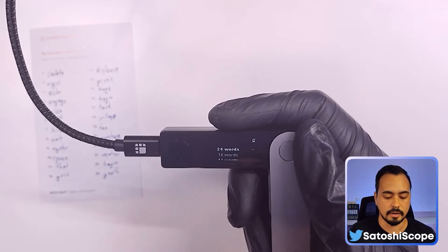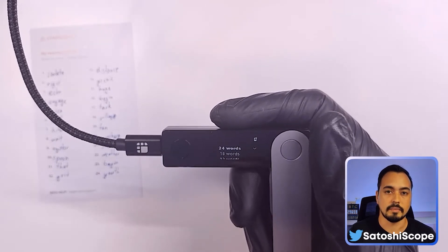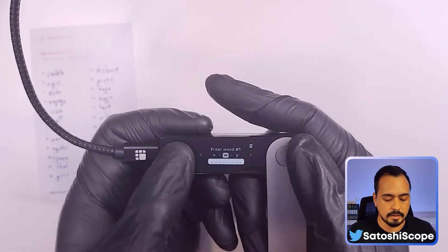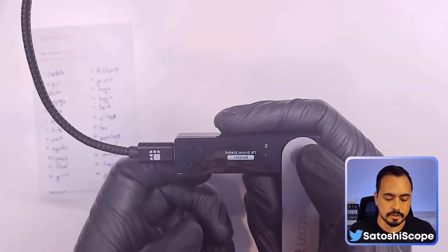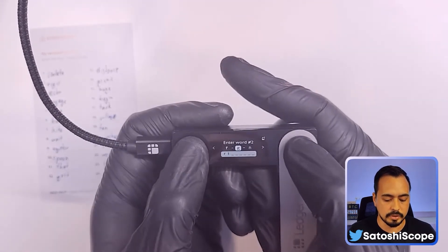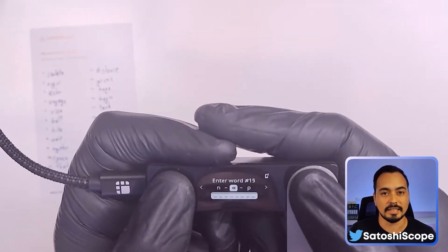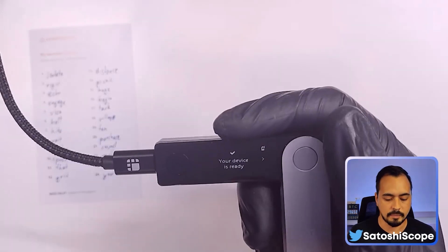People can still access the wallet through your MetaMask account so it's not fully safe like this hardware wallet on its own. I always recommend setting up your Ledger on its own and leaving it disconnected from everywhere else. I choose 24 words, and now the first word I have to enter in letter by letter — 'isolate,' starting with the letter I. It gives you options of different words that start with those letters, you pick the right one, and repeat this for all 24 words. Once again, your device is ready.